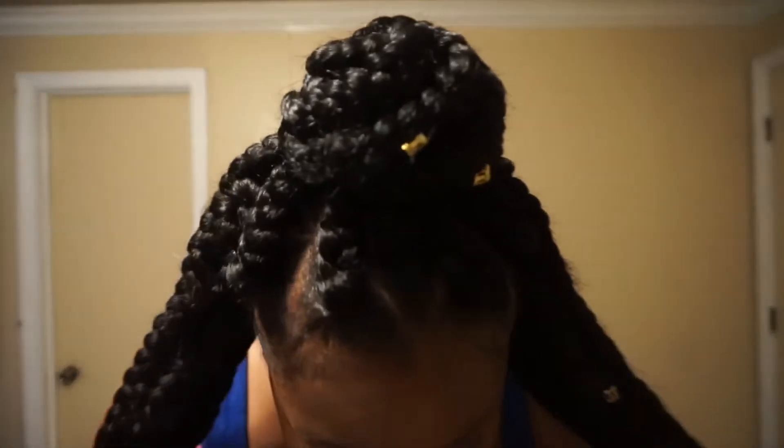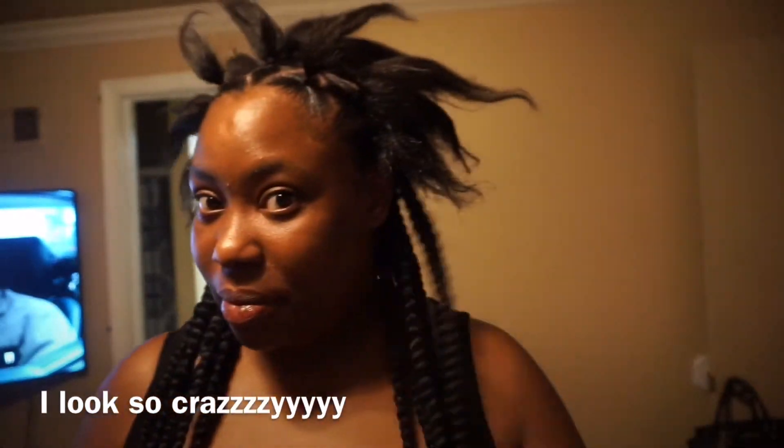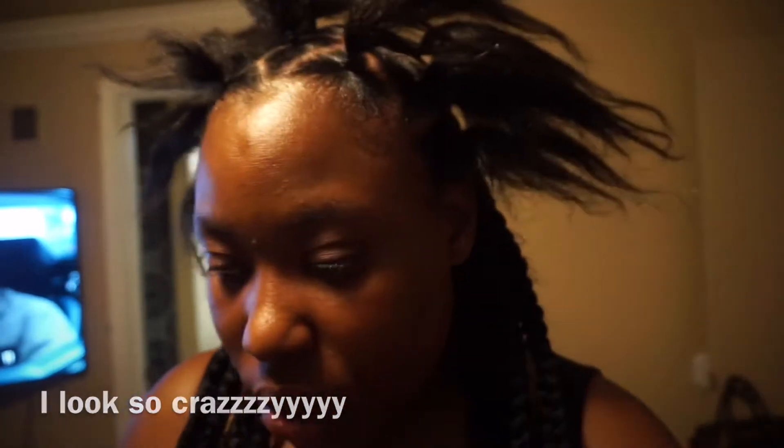I have triangle parts — if you can see, turn around a little bit — so you can hopefully see my triangle parting. And I'm very happy. I did the rubber band method in my hair. If any of you guys don't know what that is, it's when you go through your whole head, part your hair, and put it in a rubber band. And then what I would do is braid the actual braiding hair onto the plait.